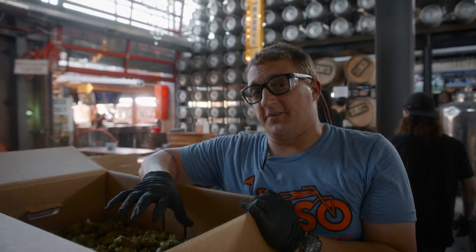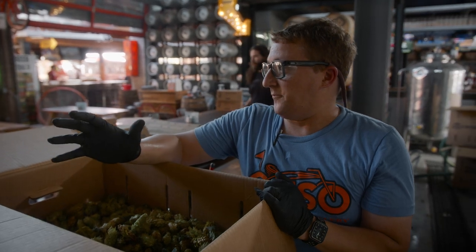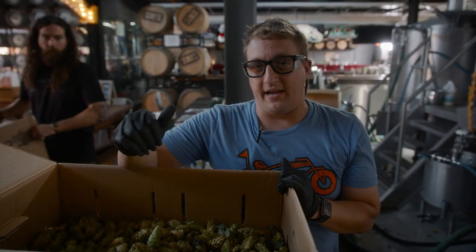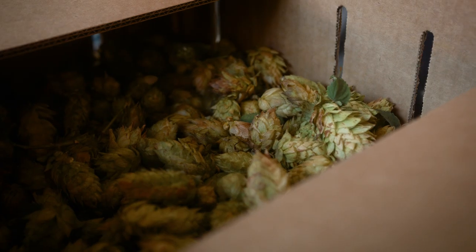To give you an idea of how perishable these are — we were getting updates from Crosby in Oregon. It was raining this weekend, so that determined when they could actually harvest. They were messaging us: 'Hey, it's raining, we can't pull yet. Okay, it's ready to be pulled, you guys are gonna get them tomorrow.' So it's tight on everyone's schedule just because of how delicate they are.